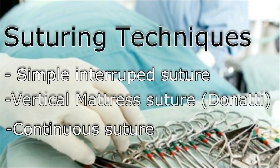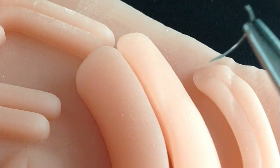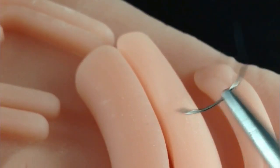In this video, we present basic techniques of suturing. It's the most common type of suture, because it is easy, rapid, and versatile.